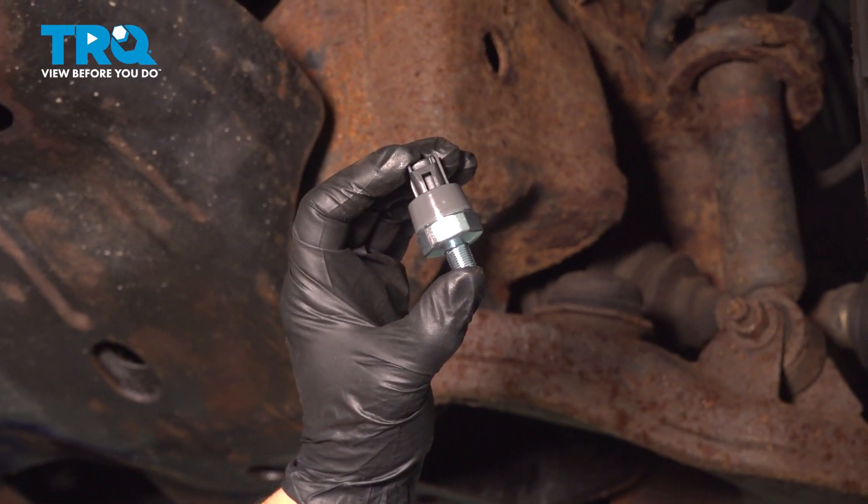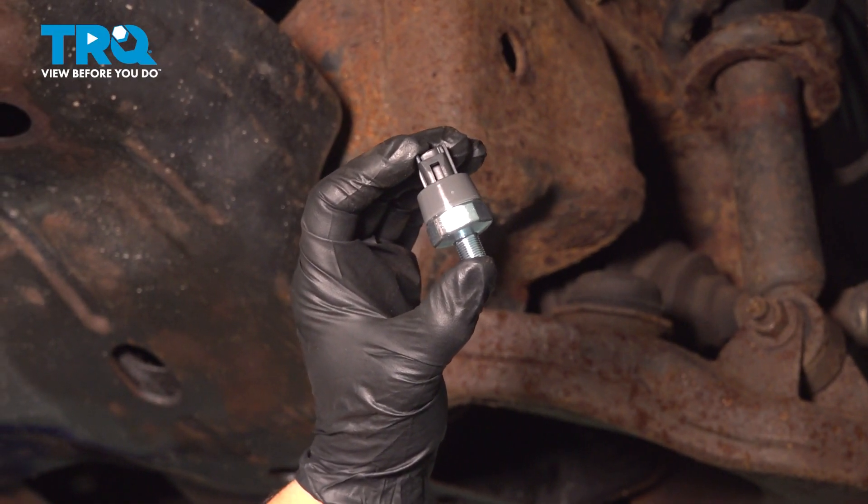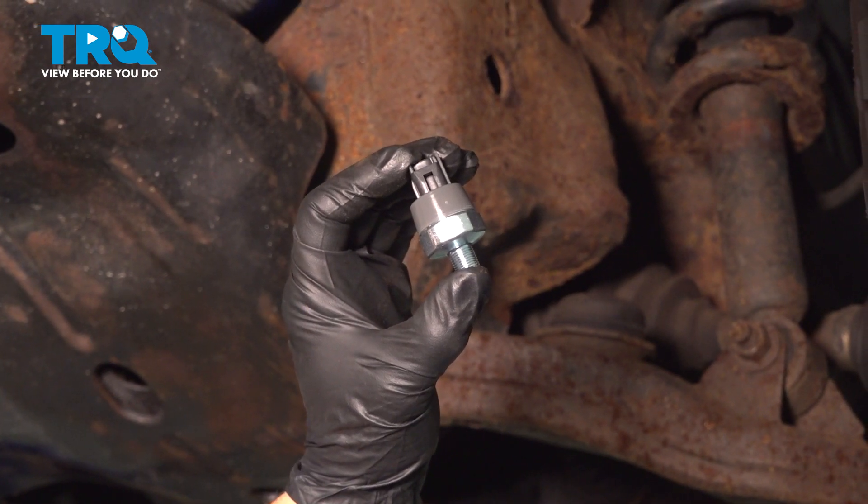In this video, we're going to show you how to remove and replace the oil pressure switch in a Toyota 3.4 4Runner engine.